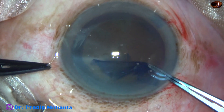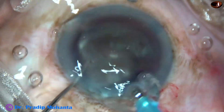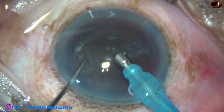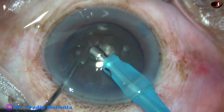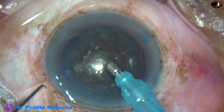After a large rexis and gentle hydrodesection, the anterior chamber is filled up with hydroxypropylmethylcellulose. Then the tip of the phaco needle goes in with its bevel down.